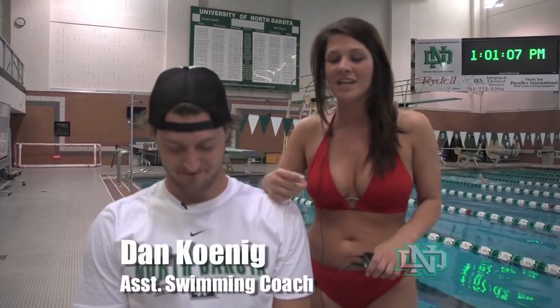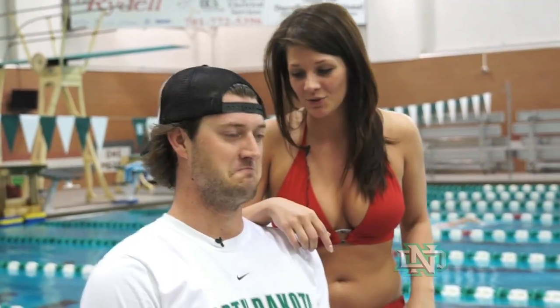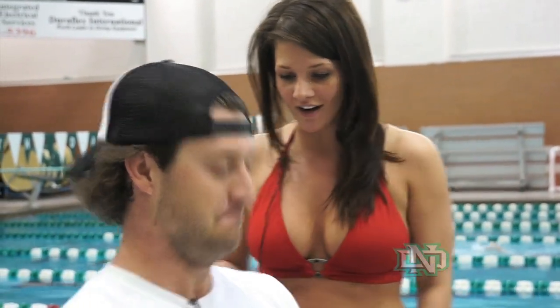I'm here with Danny the King Koenig, one of the UND swim coaches here. He is the king, but he's getting down to my level a little bit because I'm so short, so thanks for that. You're going to show me how to do what today? Breaststroke today. Let's get in the water.